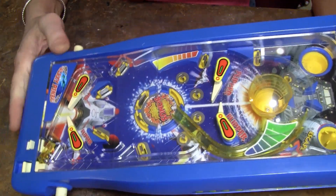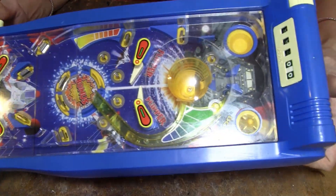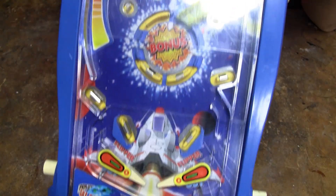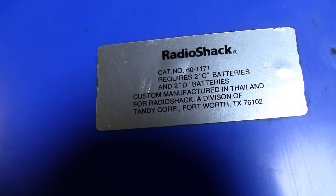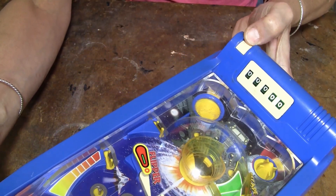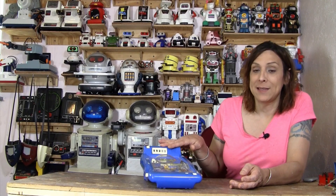Radio Shack has put out Tomy products before, and Tomy did make a long, skinny pinball game, but I don't think it's the same. This does not feel like Tomy. It's made in Thailand. I don't see Tomy marked anywhere, and they usually mark it. Now, it may be on the inside, like the Tomy robots, the Roby Sr. and the Roby Jr. I have no idea who made this.